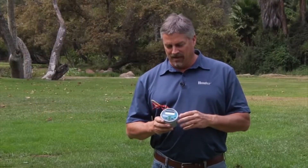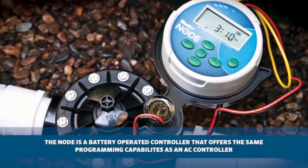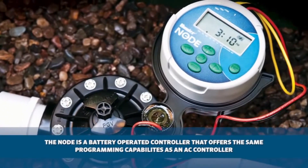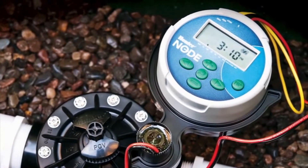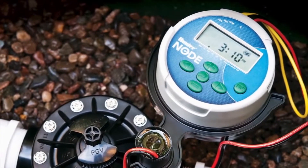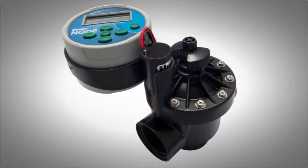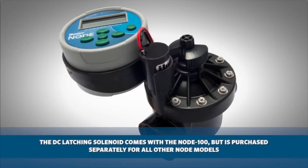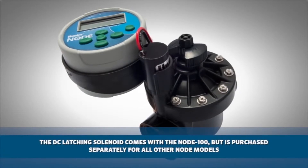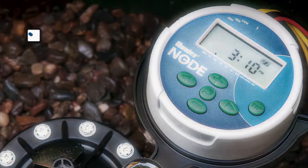It's Mike here from Hunter tech support. Today I'll be showing you how to program the Node controller. The Node controller is a battery-operated controller that offers the same programming capabilities as an AC controller, but the added advantage is that you can install these in areas where having access to electricity is a challenge. Because the Node is battery-operated, it requires the use of DC latching solenoids. The DC latching solenoid comes with the Node 100 but is purchased separately for all other Node models.